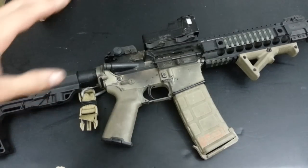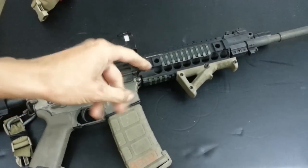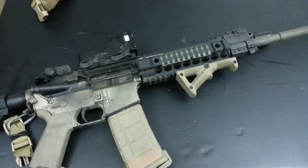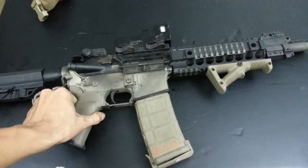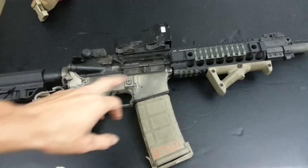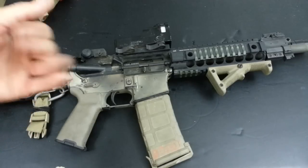Another thing it does well - where a lot of piston kits fail - is that it doesn't get excessively hot up front. Some AR piston conversion kits tend to get very hot up front quickly, similar to AKs, and some don't bleed heat well. I did not feel any extra heat up front compared to a standard DI AR. What I did notice was that the bolt carrier group ran significantly cooler - it's doing its job well.